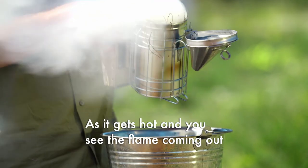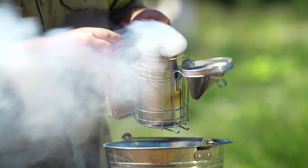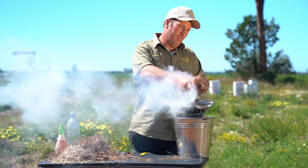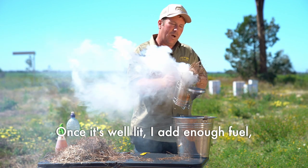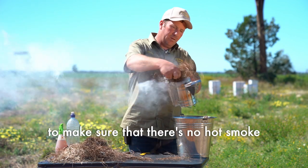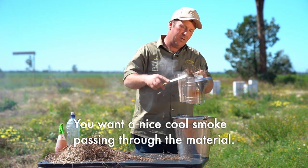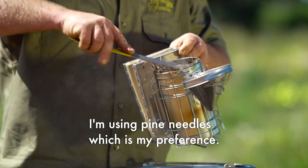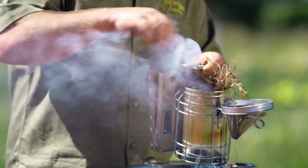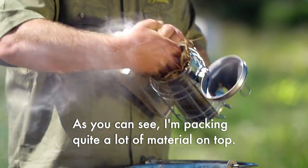As it gets hot and you see the flame coming at the end of your smoker, you want to add a bit more fuel. Once it's well lit, I add enough fuel to make sure that there's no hot smoke coming out of the smoker — you want a nice cool smoke passing through the material. I'm using pine needles which is my preference. Sugarcane mulch does work but it's harder to stay lit. As you can see, I'm packing quite a lot of material on top.